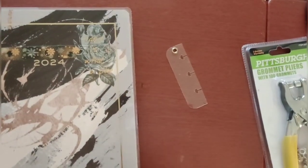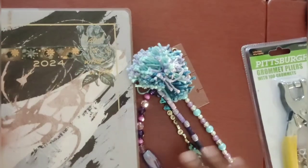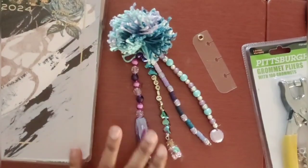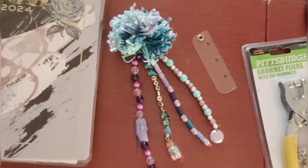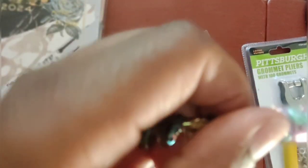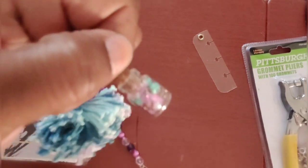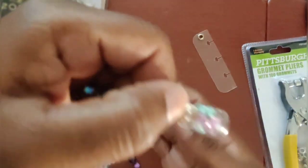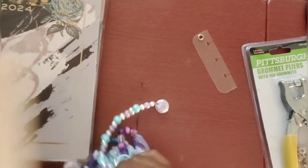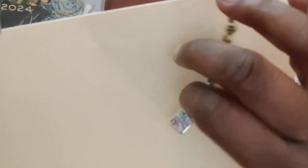I punched that hole using those grommet pliers in this little piece of acetate to create this little holder. Each year I create one of these for each journal. These particular beads mostly came from Hobby Lobby, some from Dollar Tree. These little holders with the little beads inside are from Dollar Tree — they're basically beads in our favorite colors inside a little bottle with a cork to hold it.